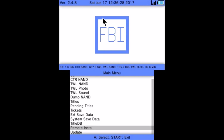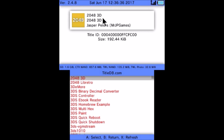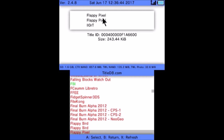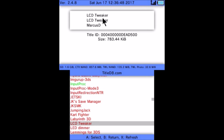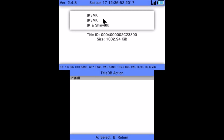So once your system is rebooted, go ahead and open up FBI. Go down to Title DB and open up Title DB. Once Title DB has loaded, what I'm going to need you to do is press right nine times, and then you'll see JKSM. Go ahead and hit A on it and then install it.